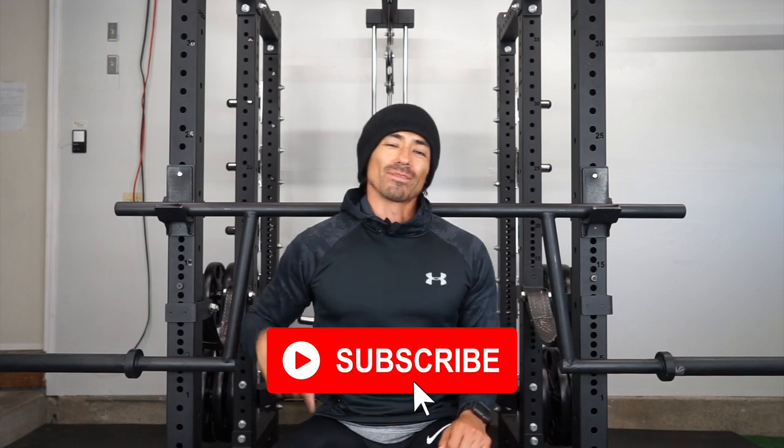What's up everyone! It's your boy Aljay and in this video I'm going to talk about the Titan Rackable Cambered Bar. If you're new to the channel please make sure to subscribe and if you like the video please make sure to show the thumbs up button.